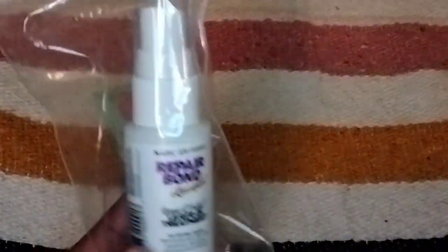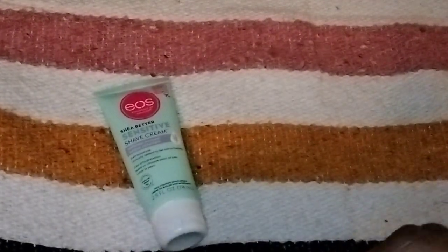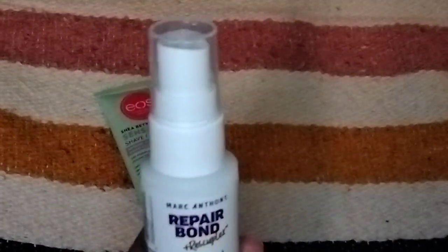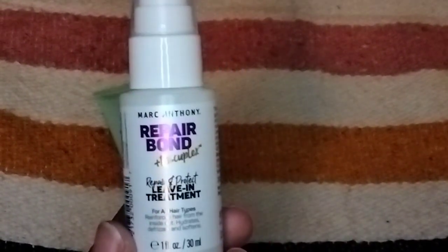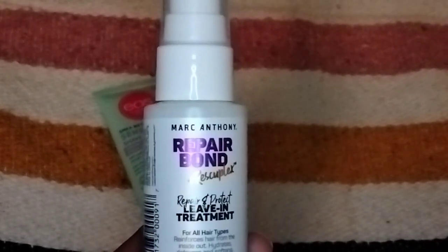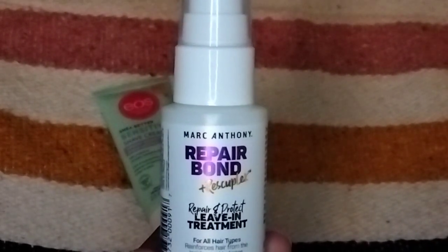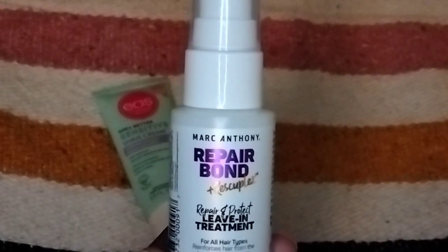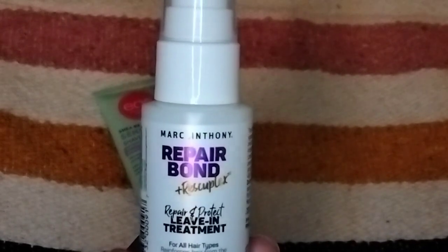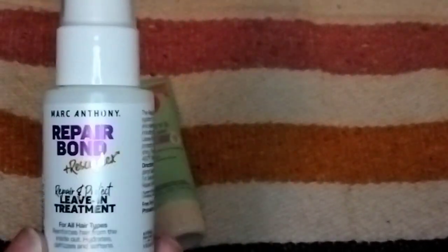The second item — I like that they put it in a little baggie. This is from Marc Anthony and it's the Repair Bond Plus RescuPlex. Everyone has jumped onto the Olaplex bandwagon and they've basically created their own version of Olaplex. This is a repair treatment — the Marc Anthony Repair Bond Plus RescuPlex Repair and Protect Leave-In Treatment. Full-size is $8.47 and 8.4 ounces; this is 1 ounce. It says it's clinically proven to make hair up to 111% stronger, 140% smoother, plus 129% shinier. That's a lot of off numbers, but I'll definitely try this.